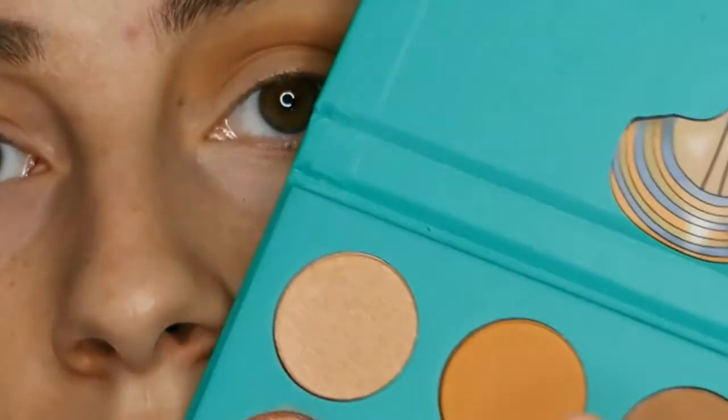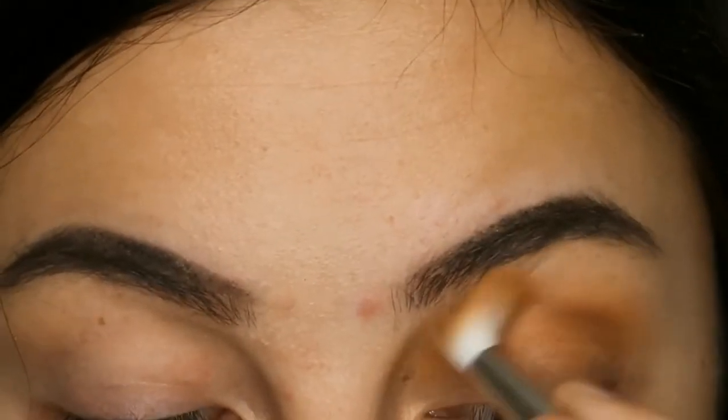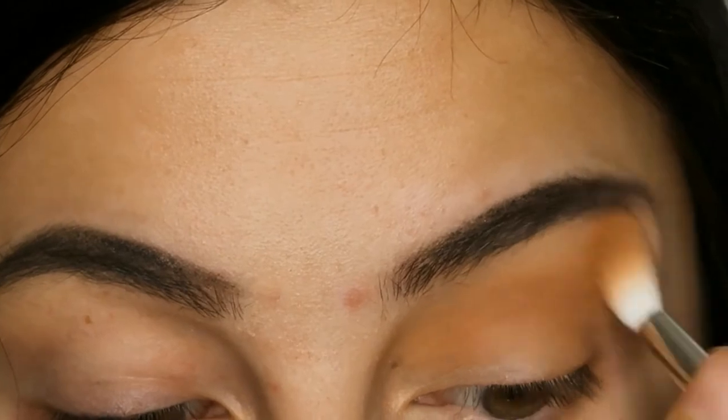Then taking a fluffy brush I'm just going to pick up a little bit of that orangey-brown color that we used before and use it to blend the edges.